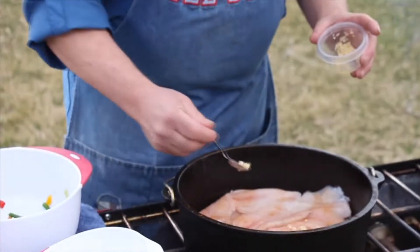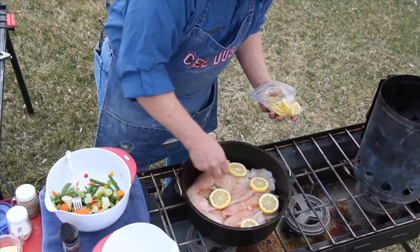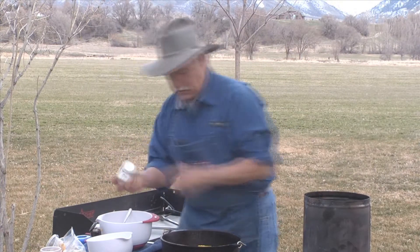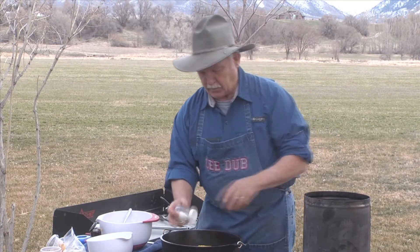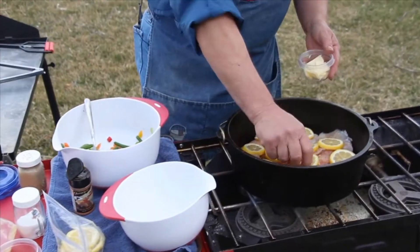A little bit of garlic. Put these lemon slices around on our fish. We're going to top each lemon slice with a pat of butter. Let's go in here with just a little bit of salt and pepper, and we're going to take some butter pats on the top of each lemon.